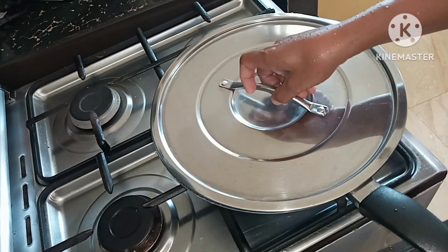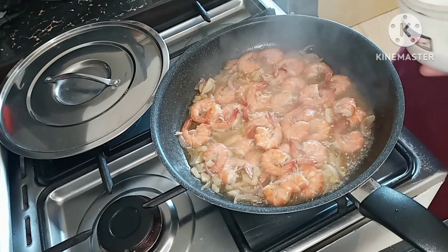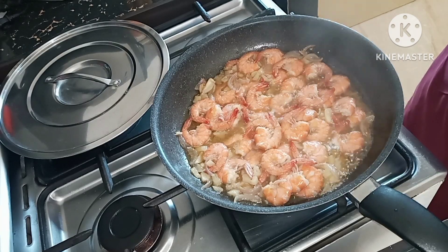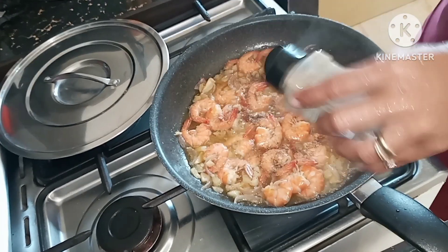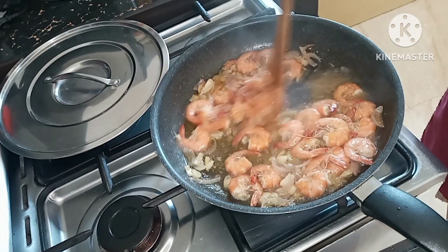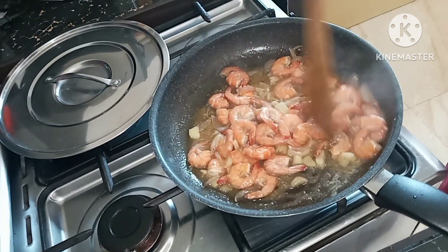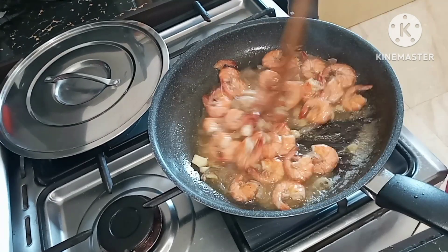Now let's season it with salt and pepper. We'll add a pinch of salt, then add the ground black pepper. I'm tasting the food to check — adding a little more salt and black pepper. Almost done!